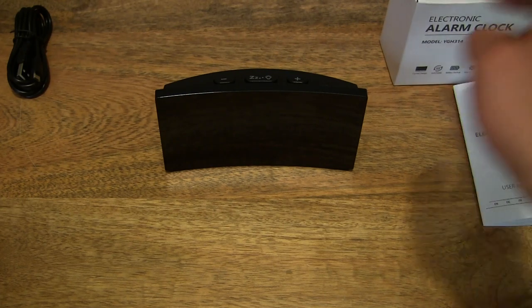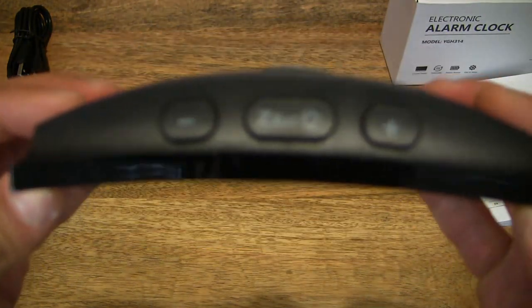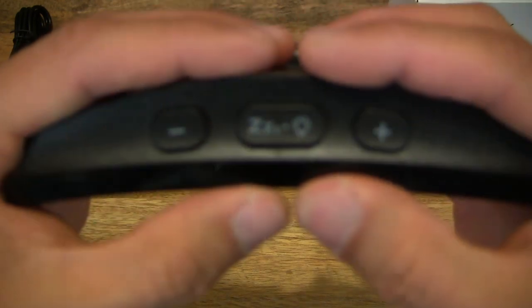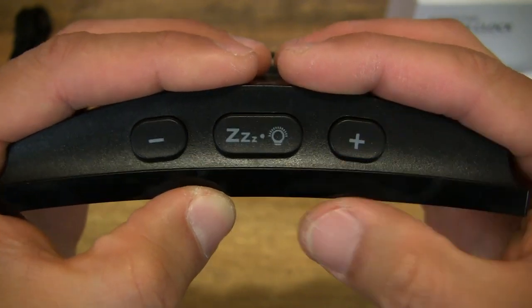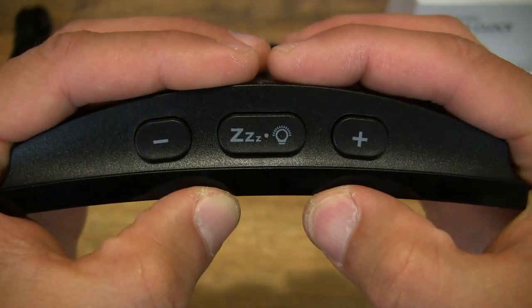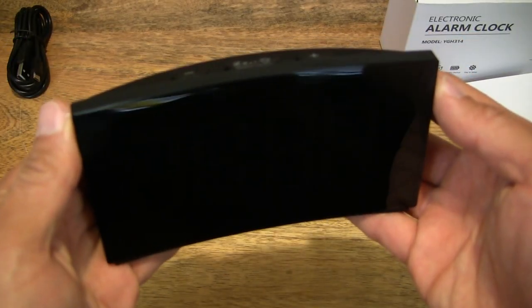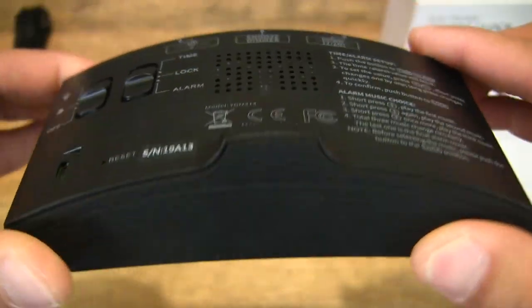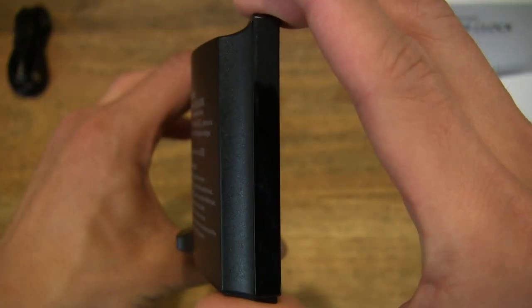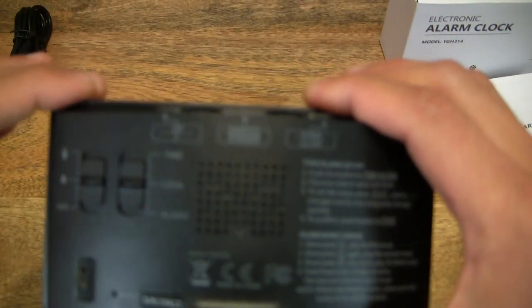Let's go ahead and power it up. Looking at the alarm clock and the buttons at the top — there's the minus or decrease, plus or increase, and the snooze and dimmer button. Giving you that nice look at this digital alarm clock from Whole Life. Now let's go ahead and power it up.